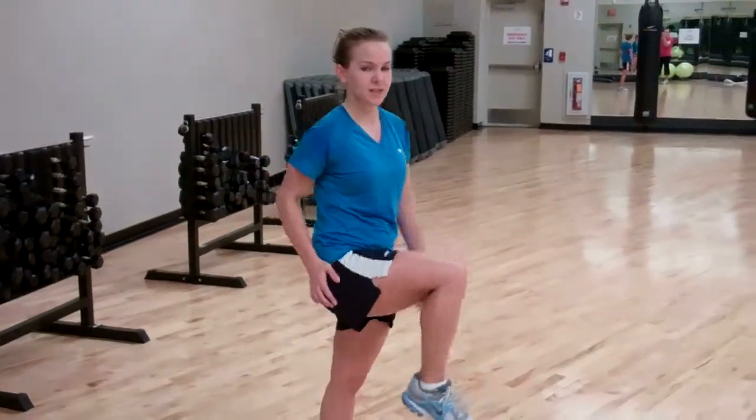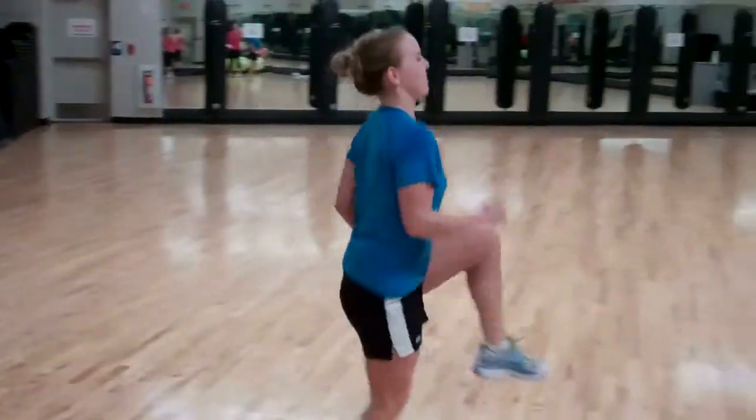This is high knees. Just make sure your knees go above your hips so that your legs get warmed up.